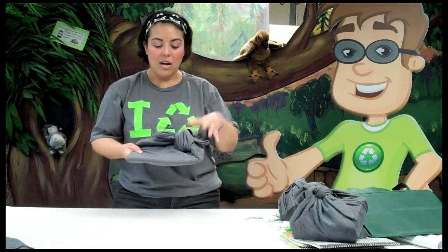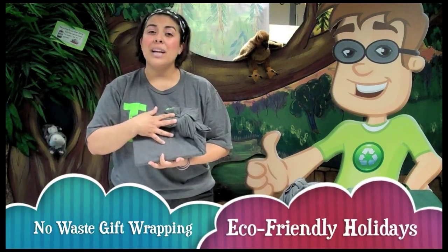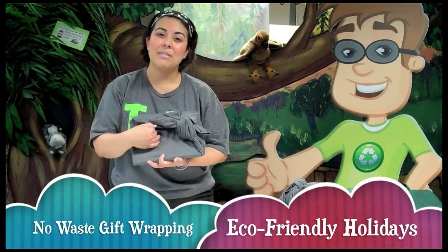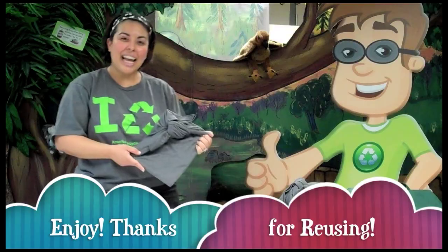So those are two simple Furoshiki folding techniques. All you need to do is get a square piece of fabric, get the opposite ends together, and tie your knots. This is a wonderful, no-waste way to give somebody a gift and give them a t-shirt at the same time without producing any trash — definitely an eco-friendly way to do the holidays this year. Enjoy!